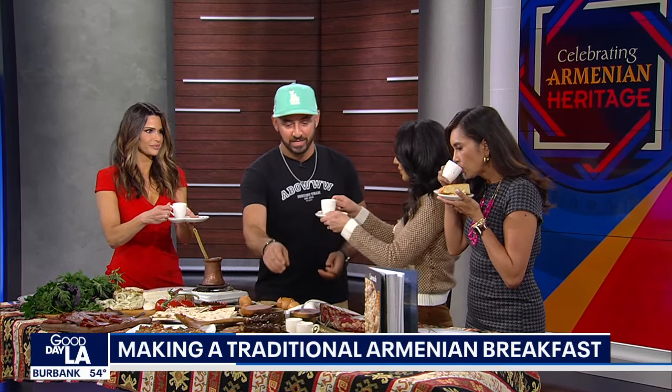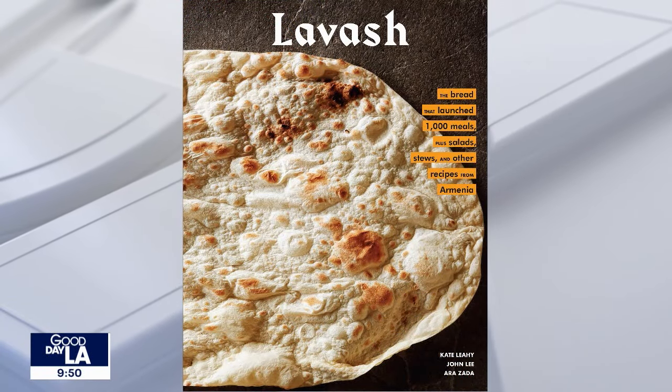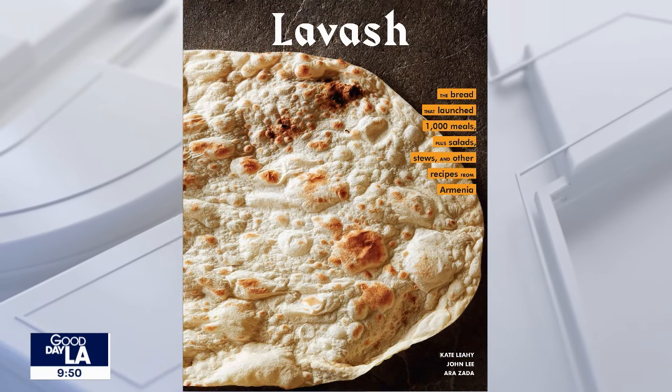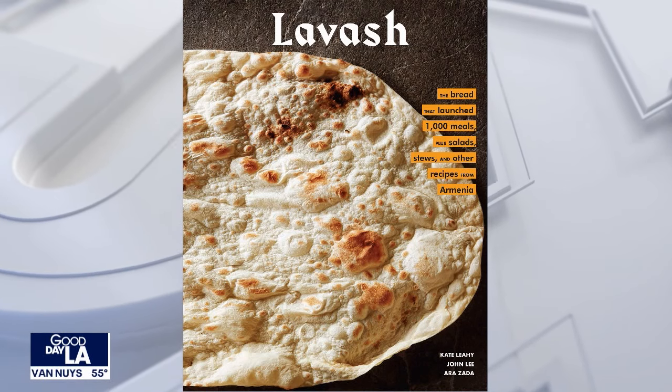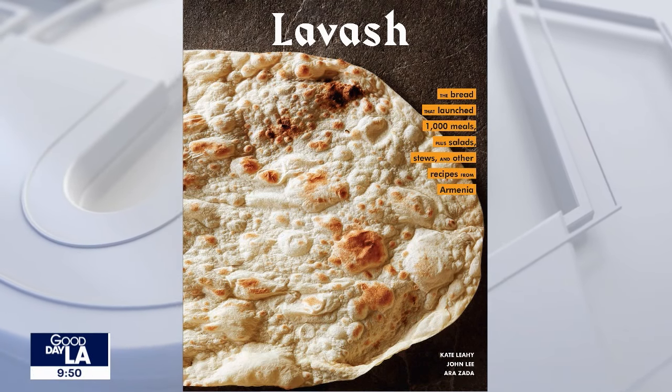Thank you so much. We want to let people know to pick up a copy of your book — all the cool ingredients. He's traveled to Armenia and learned all the tricks there. Thank you for coming in, and give him a follow on Instagram too. Thank you so much.